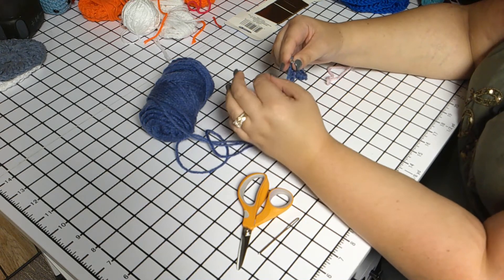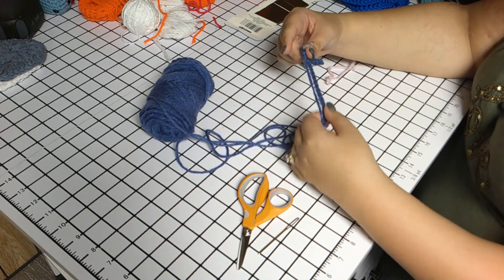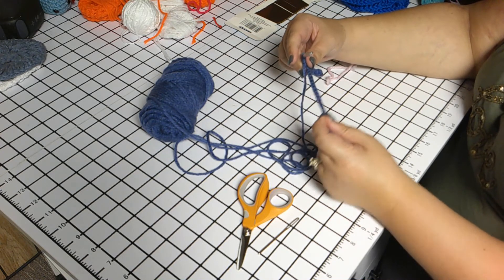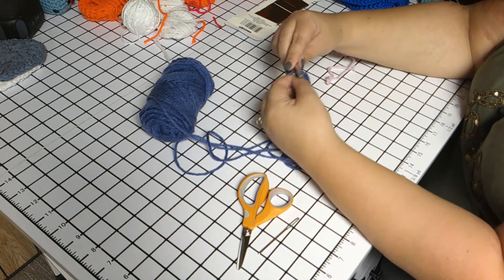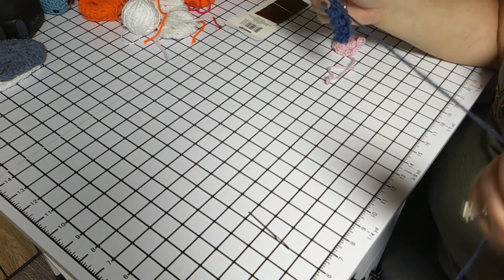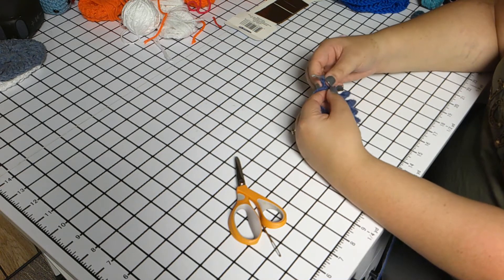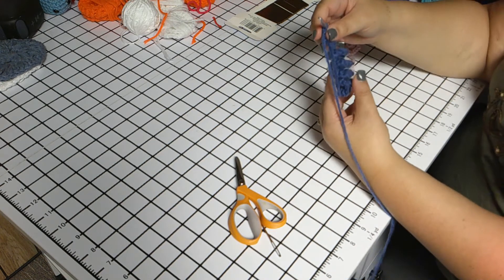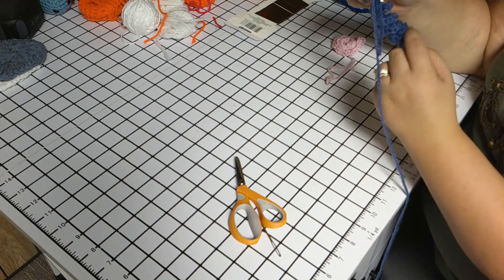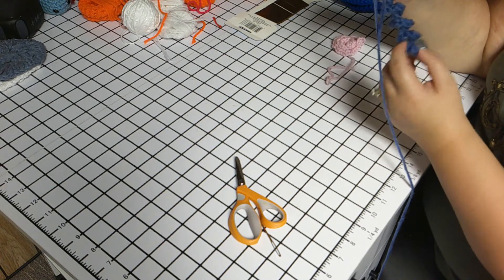Now continue doing three single crochets in each chain all the way down to the bottom. Make sure to keep your chain straight and I will get back to you at the end of the chain. Once you finish doing three single crochets in your last chain, you'll have a tight curl that you've made with all your stitches.